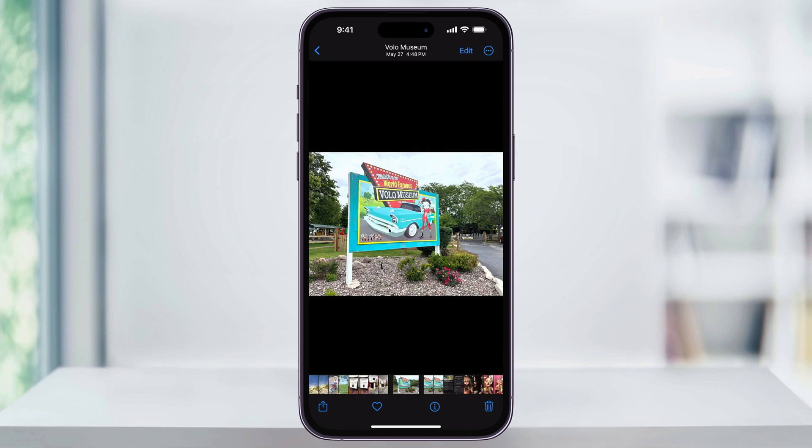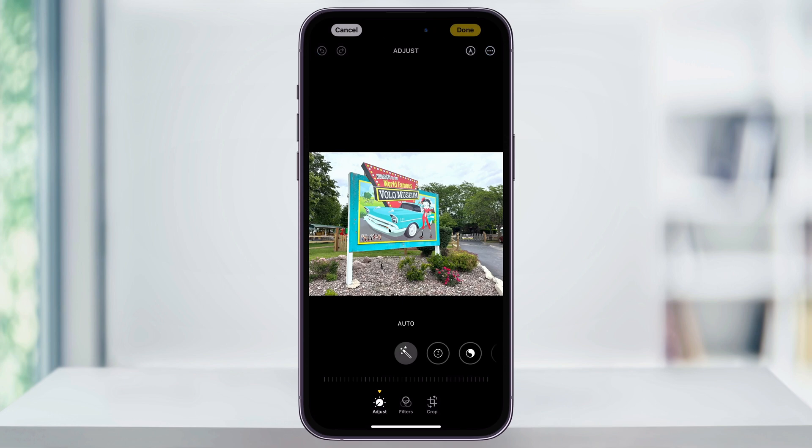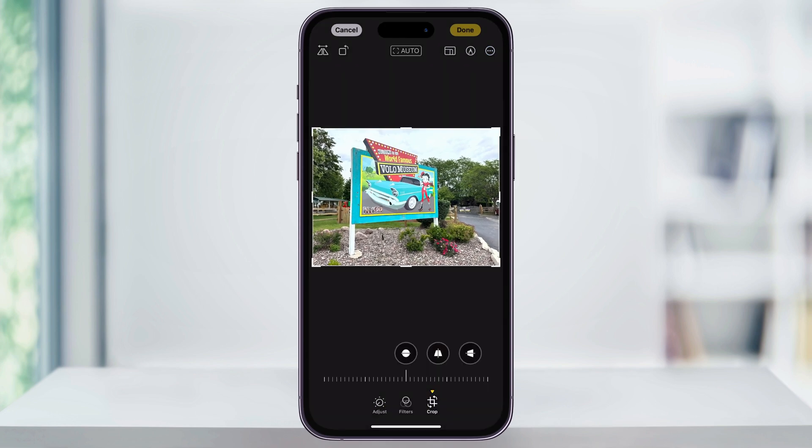Now let's take a look at a couple of the other options. Tap Edit on the top right, and then choose Crop from the bottom menu. This time, instead of pinching and zooming on the image itself, tap the aspect ratio button on the top right of the screen — it's the rectangle icon that has a few different sizes in it.